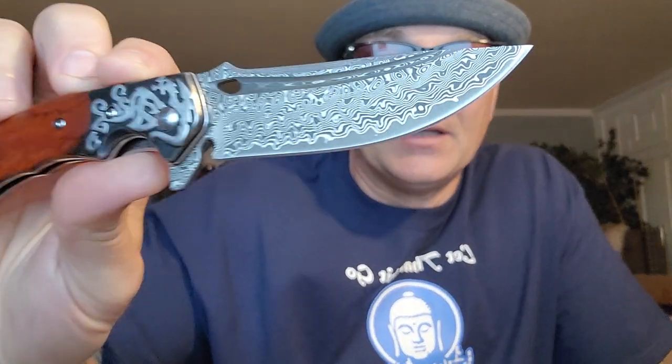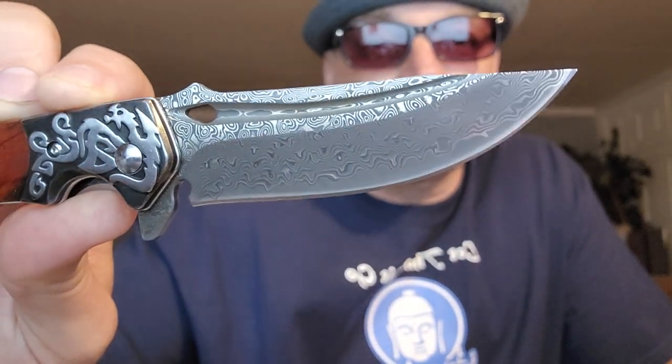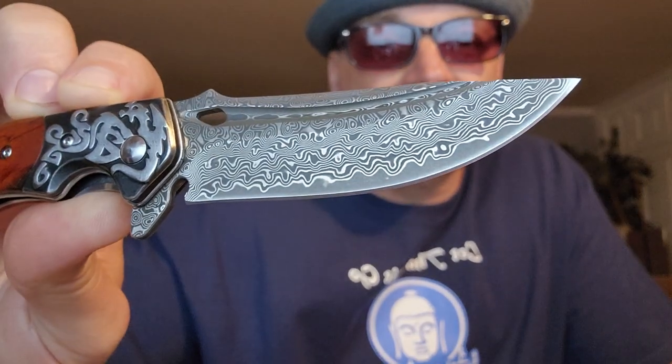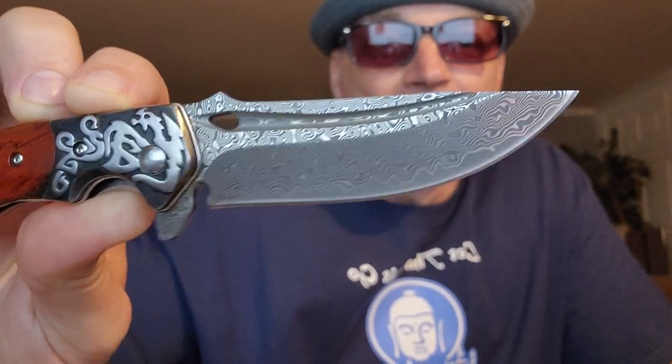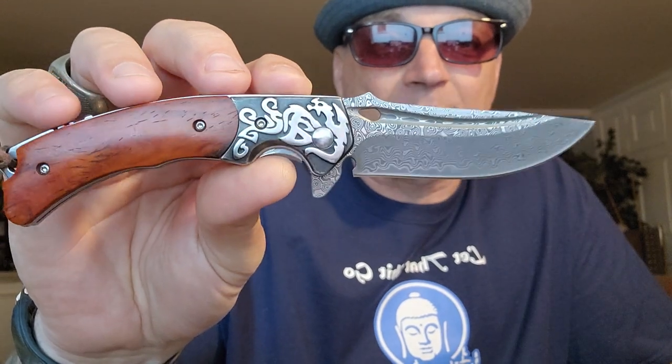VG10 is a common katana steel — you see that a lot in katanas. It's a really good steel, and to put that as your core, as your strength, as the hardened area of your Damascus blade, and you have 67 layers of folded steel in there — really nice, which makes it a true Damascus. You can actually feel the layers of steel. This isn't an etched Damascus, isn't a fake Damascus. This is the real deal, and putting it in the hand, it's actually pretty nice.